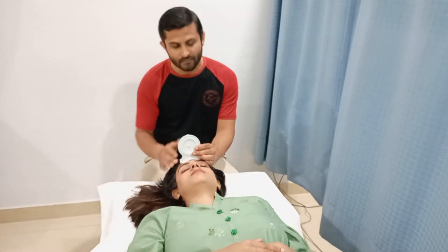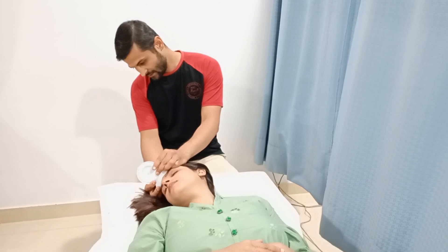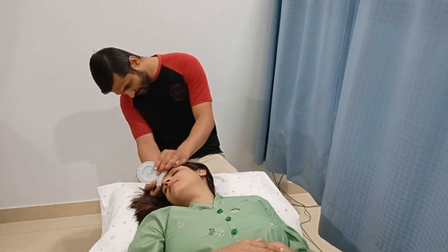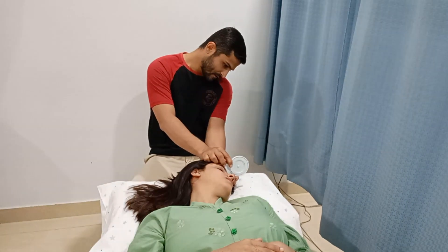We are going to ask the patient to perform the right rotation — it is 60 degrees. On to the opposite side, again 60 degrees.